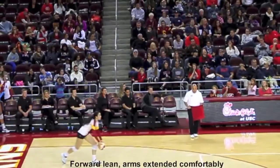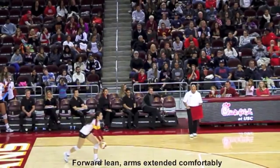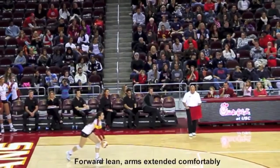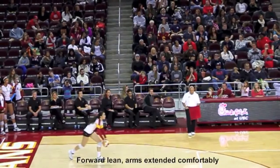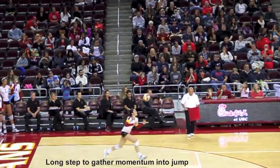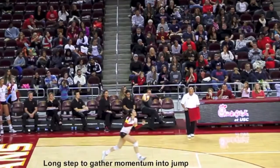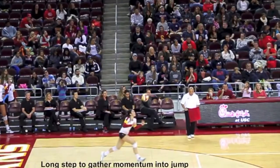Now on her left foot, with a forward lean, arms drop comfortably in front of her. She would be in the same posture at this point of the attack, which would be the second step of a four-step approach. When attacking, we want to go from small steps to big steps, slow to fast. As you can see, as Samantha goes into her last two steps to the ball, they're long as she gathers speed to take her into her jump.